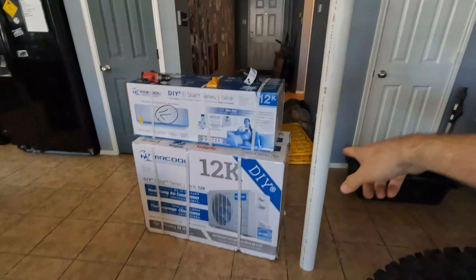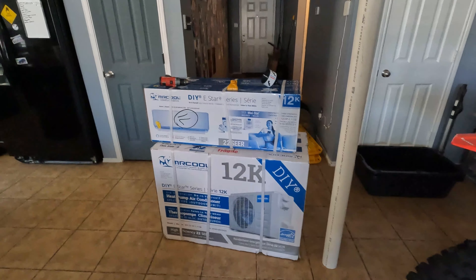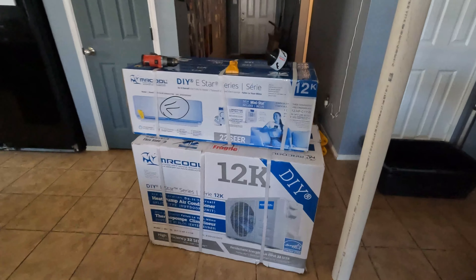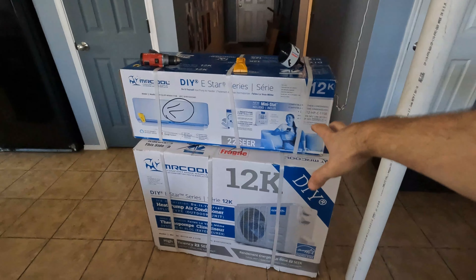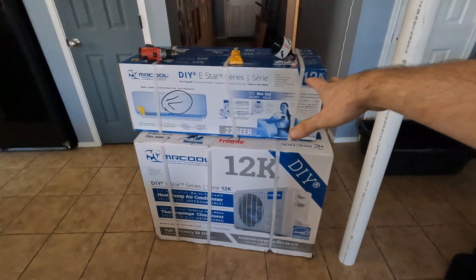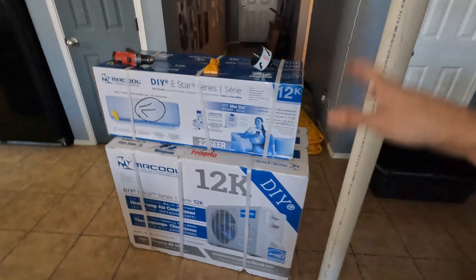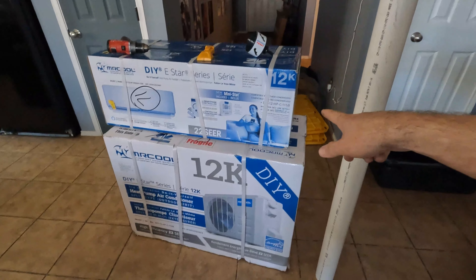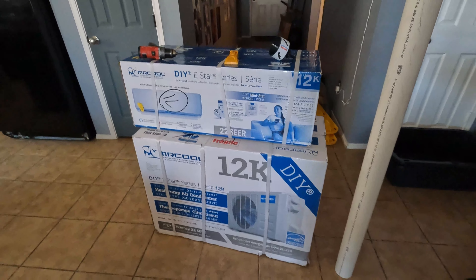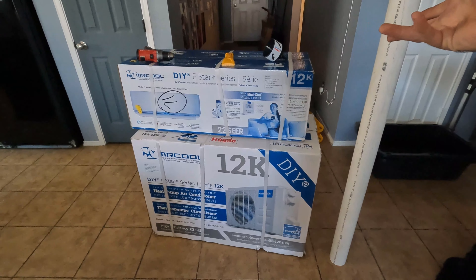Today we're going to be installing this Mr. Cool 12K in the bedroom. The last mini split we installed works so good, I got a good deal on this one on Facebook Marketplace. This is one of the DIY ones so it's got the quick connect lines, and it's a 12,000 BTU with a higher efficiency rating so it should be more efficient. It's got some nicer features and it's roughly double the cost of the Amazon special we installed last time, so I'm very curious to see the power draw and how it all works.